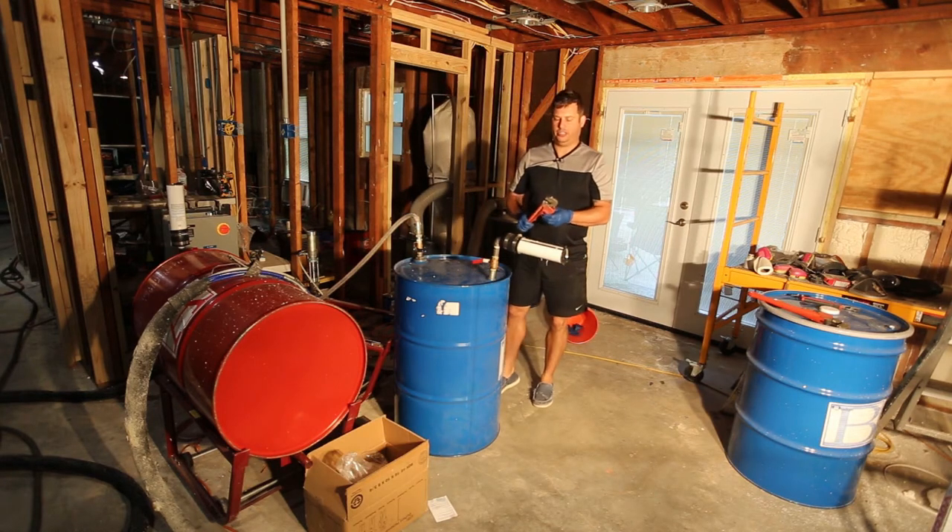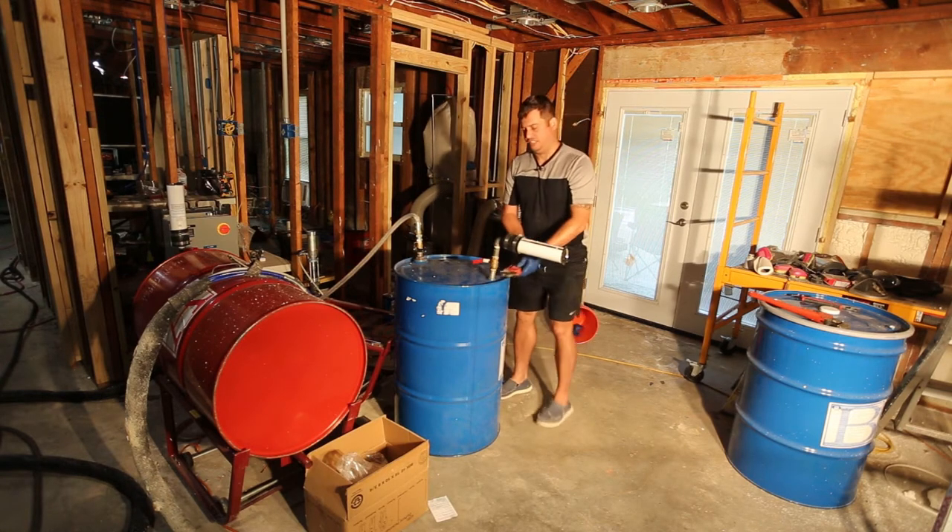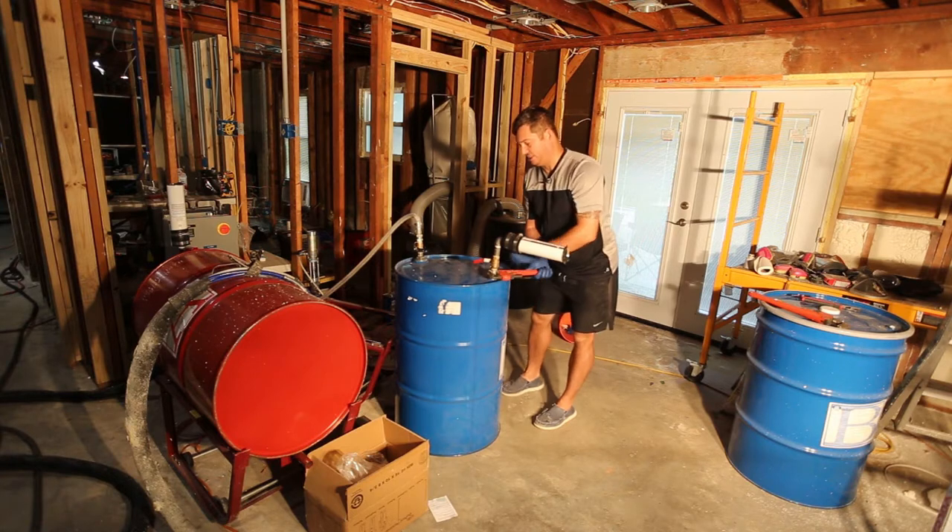You'll notice that I'm wearing blue nitrile gloves, and that's just to protect myself in the event that any chemical spills. I don't want to come into contact with it.